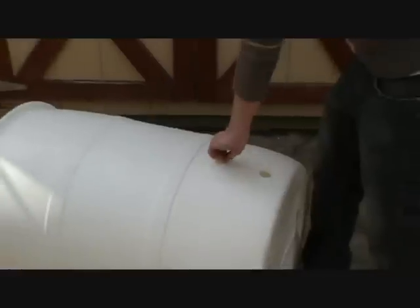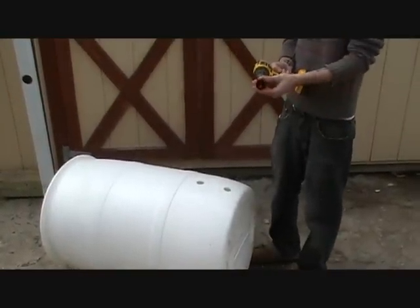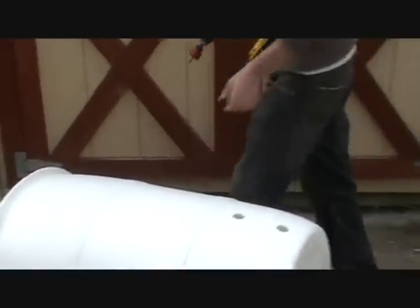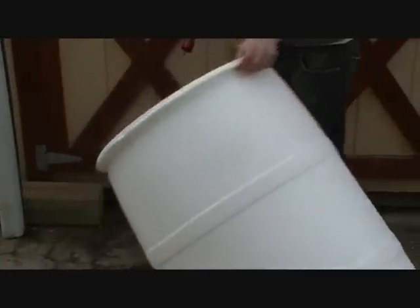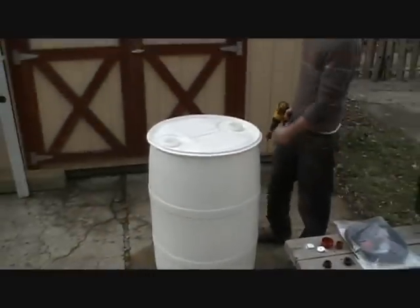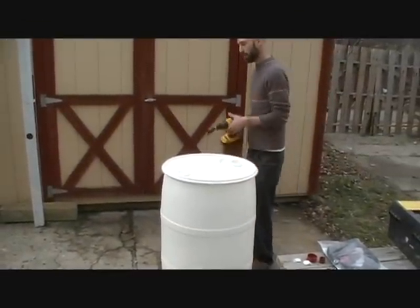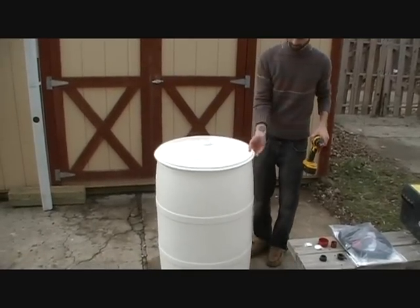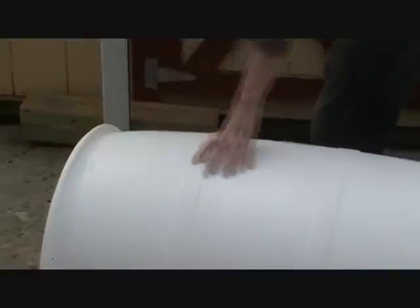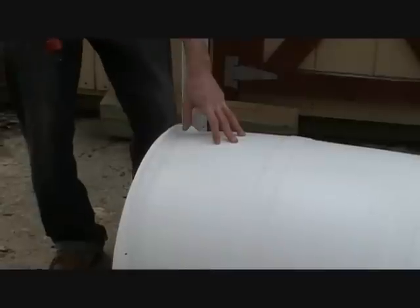Fairly easy — two holes drilled for the drain plug and the spigot. I've switched out my hole saw to the medium sized one and I'm ready to drill the hole for the inlet. Now there's a lot of flexibility of where you can put your inlet. You can do it either on the sides or even the front or whatever works best. I'm going to put mine on the back, somewhat close to the top, and in the center.